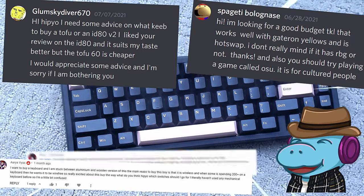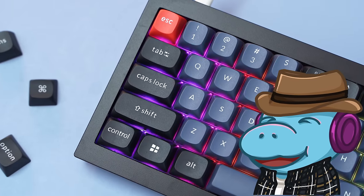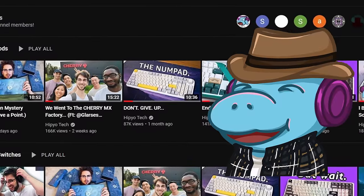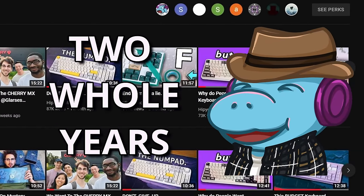Hi Hippio, I need some advice on what I need to buy. I get it — you want to know what keyboard to buy. Howdy hey, I'm Hippio Tech, and I'm here to help. I've been making keyboard videos for two years now, so I think I can help.